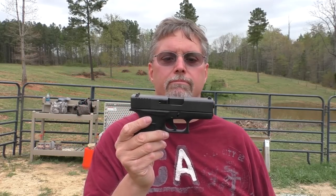First rounds downrange with the Glock 43 — I like it. I like it a lot. I'm pretty impressed. I've had a couple of these pocket pistols over time — the Beretta Nano and the M&P Shield — and they did what they did, but they were never any fun to shoot.